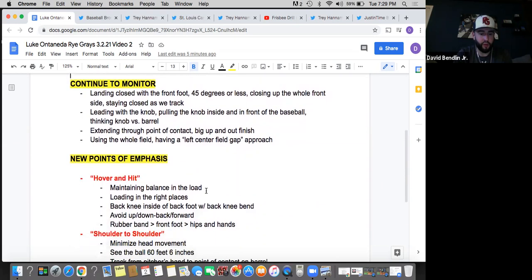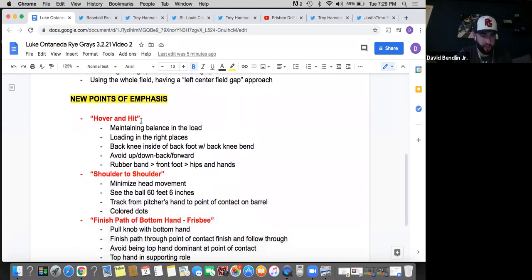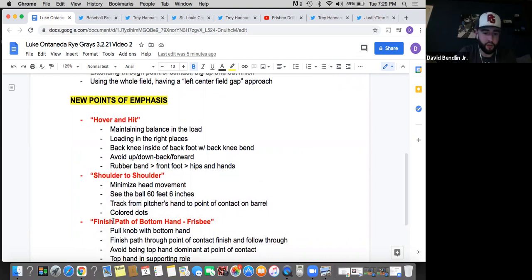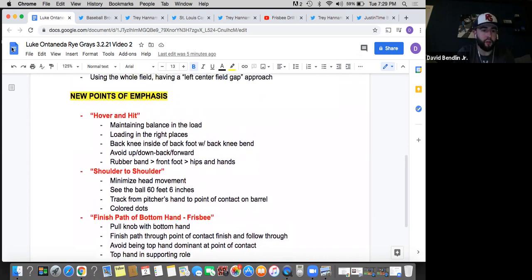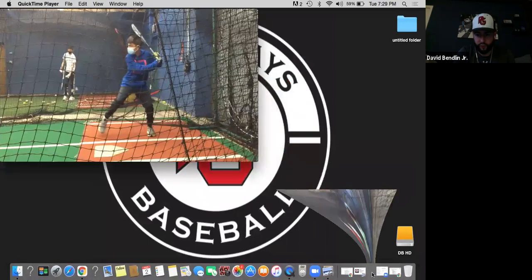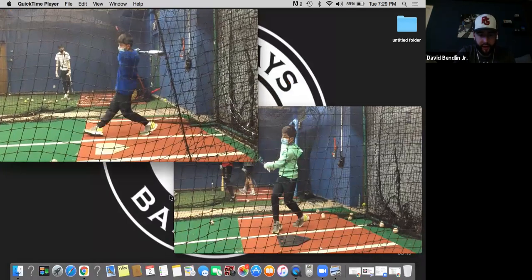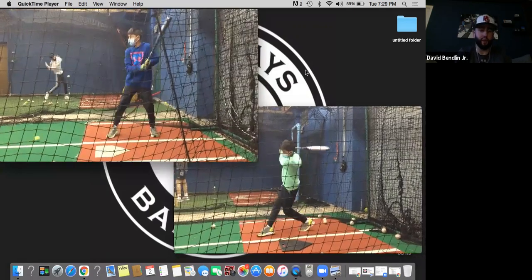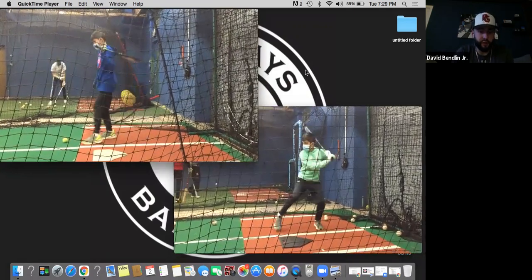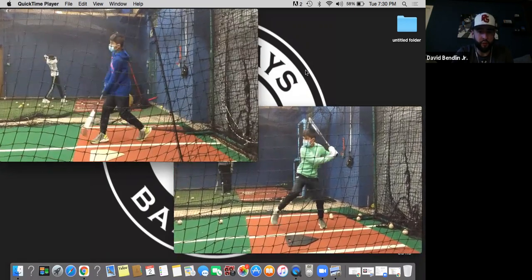I'll play the video loops now and we'll take a look at probably a few of these things as we get into the loop. Three of them: hover and hit — I'll explain what I mean by that — shoulder to shoulder with the head movement, and then finishing the path of the bottom hand, throwing the frisbee. Something I continue to bring up. Overall, we love your swing. We love what you're doing. There's not a lot of movement, it's compact, not a lot of room for error. You're quick to the ball, which is great. We see huge improvements coming. Just want to make a couple of adjustments and tweaks to help you out and avoid some of the mishits.